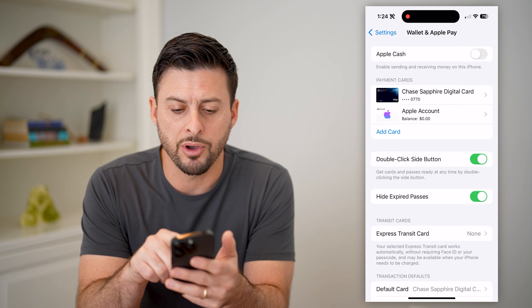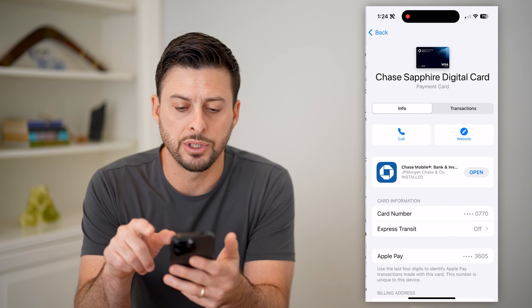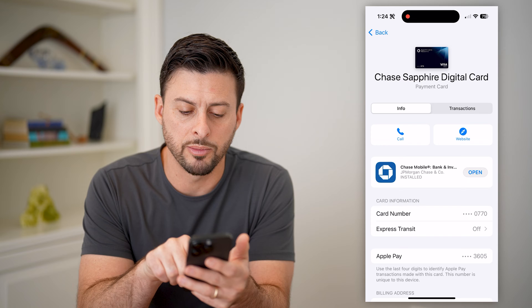Now you see under Payment Cards, both an Apple account as well as this Chase card. I can tap on the Chase card and you'll see it shows me the card number here.